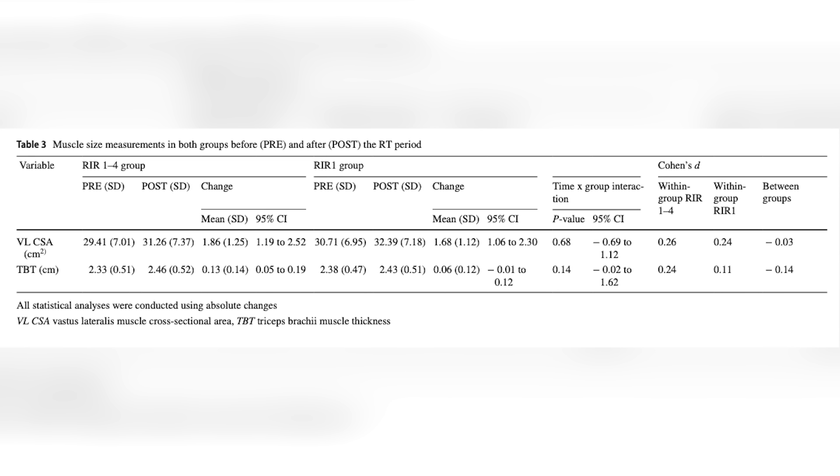At the end of the study, both groups increased their cross-sectional area of the quadriceps with no difference between groups. For the triceps, there was also no significant difference between groups, but only the group doing RIR one to four showed a statistically significant increase in triceps cross-sectional area over time. This is where statistics can get tricky: both groups increased, but the variance made it so we couldn't show a statistical difference between them. The group doing RIR one to four did increase their triceps CSA compared to baseline, but the between-group comparison wasn't significant.